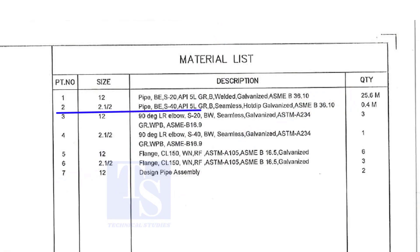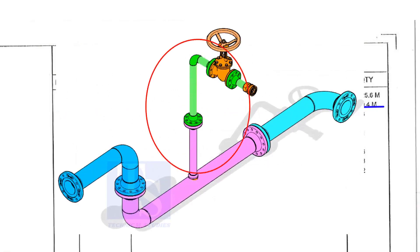Part number two is a two-and-a-half-inch pipe, bevel end, Schedule 40, API 5L Grade B. This pipe is seamless and hot-dip galvanized. This pipe is for the branch.